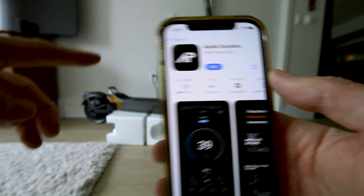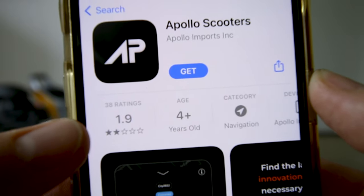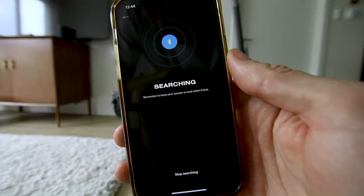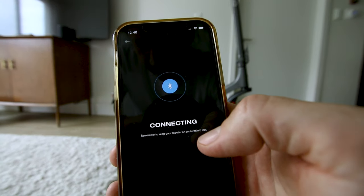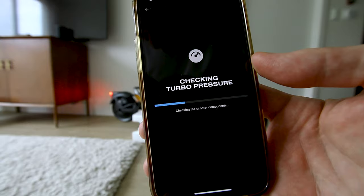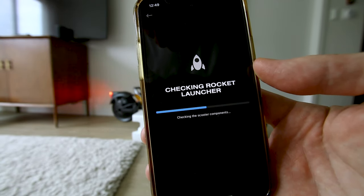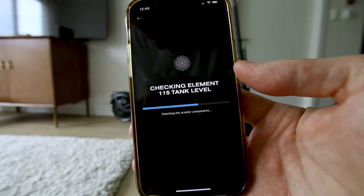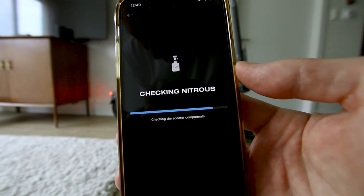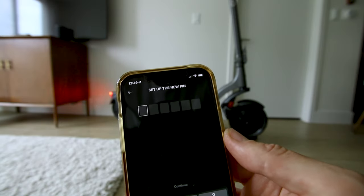I can't figure out how to increase the top speed in the settings, so I'm going to download the app — 1.9 stars. Searching complete. It's checking motor, battery, brakes — getting a full service. Then it says flux capacitors are good to go, nitrous, airbags. You can enter a pin — okay, nice.